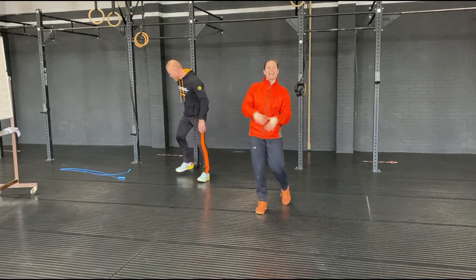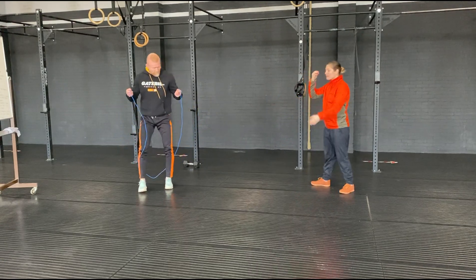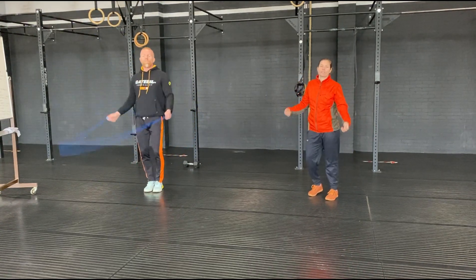Good morning everyone, welcome to day 69. Today we're going to start with your skipping rope, just single skips, to get ankles warm and shoulders going.